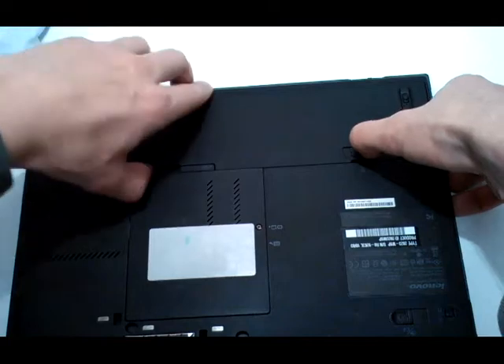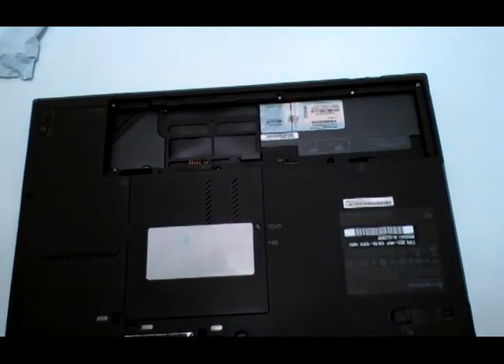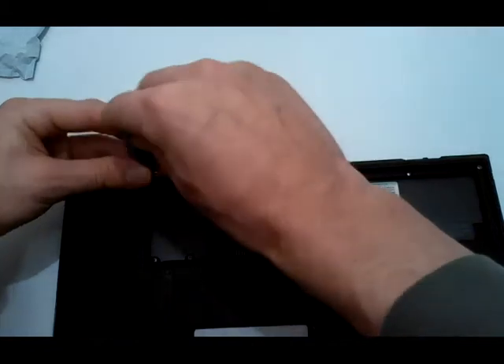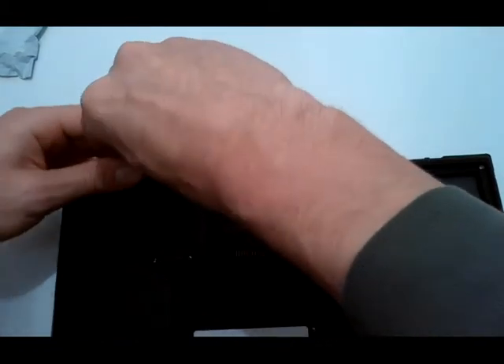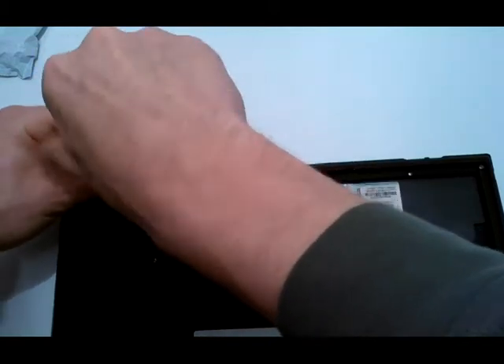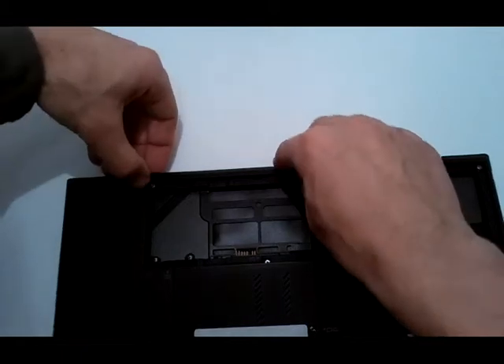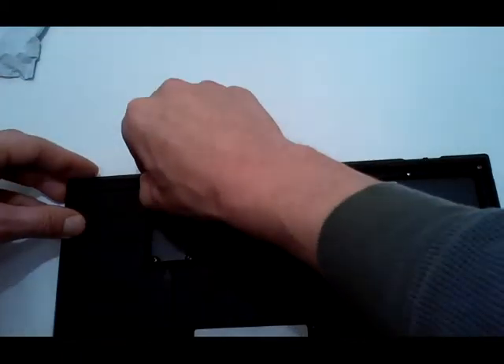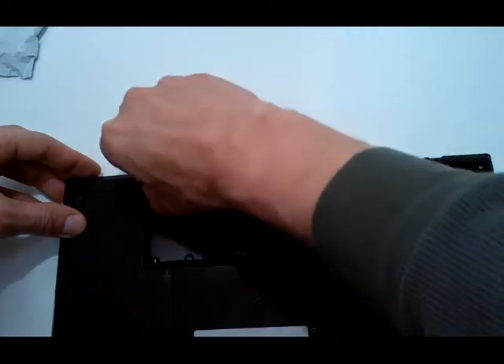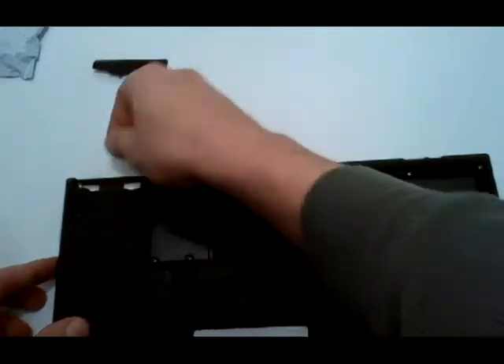I'm removing the battery, and the disk is located in the front of the laptop. Here it is.